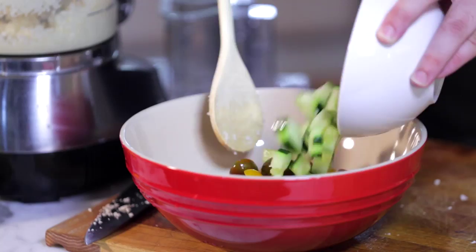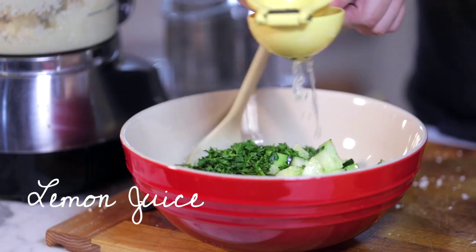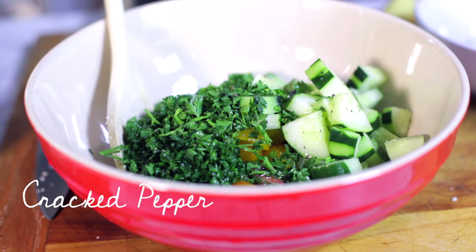Next, chop up the fresh parsley and let's add that. Add in some fresh lemon. Add a little bit of olive oil and some salt and fresh cracked pepper.